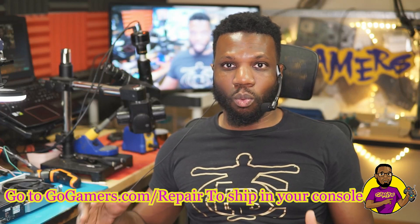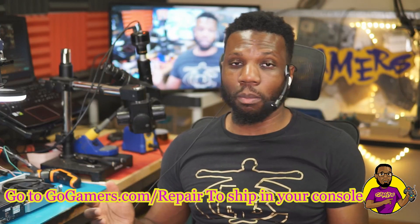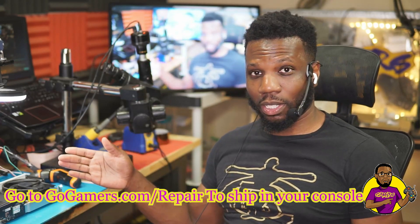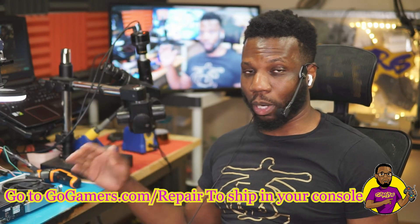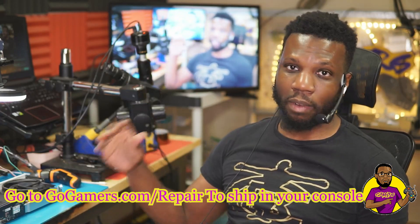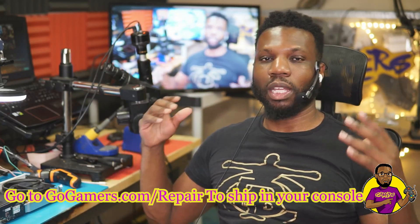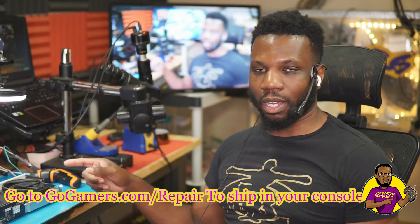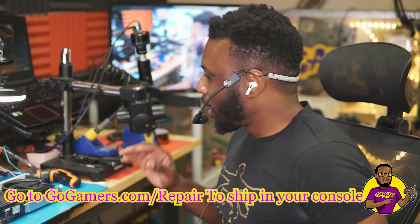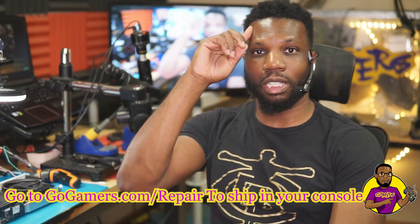I have a ton of donor fans — probably a couple hundred — and it makes no sense not to use them since I don't repair Xbox One S's as often now. I've never had an issue, never had a return, never had a customer come back and complain. It sits in perfectly, doesn't rattle, no issues. If I ever did have issues I would not be putting Xbox One S fans in these at all, because I don't want returns or negative reviews for my business. That's it for today's video — I hope to see you guys on the flip side!